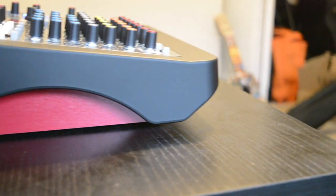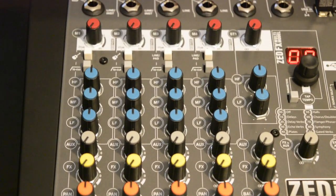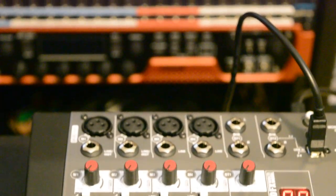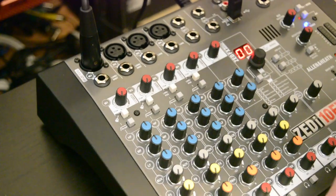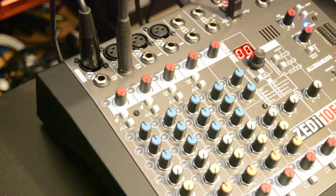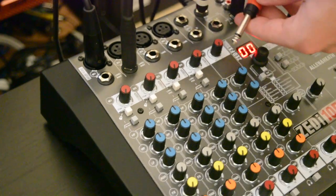As would be expected from a console of this kind, the left side is largely dedicated to your channels. You get four mono mic or line inputs as well as three stereo inputs and the built-in FX inputs. All four mono inputs offer XLR and balanced or unbalanced TRS inputs, while the stereo inputs stick to TRS.